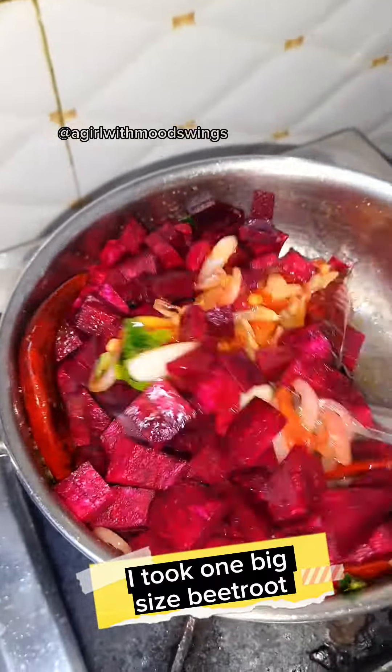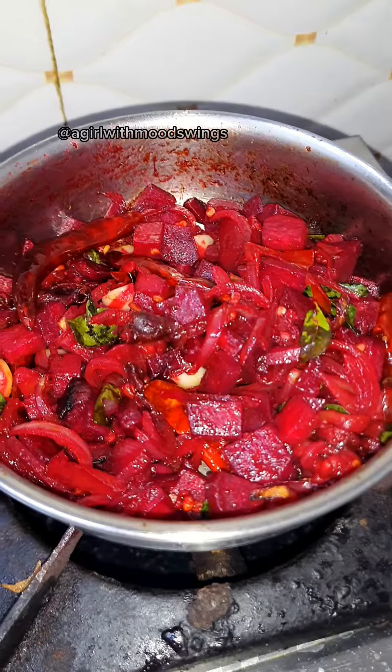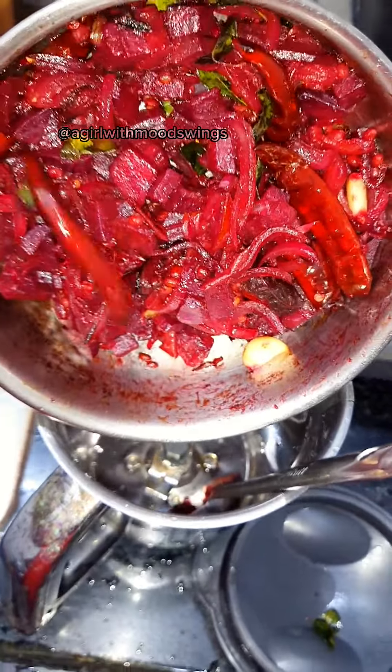Now add the main ingredient, fresh beetroot. I took 1 big size beetroot. Keep frying until the beetroot is cooked 90%. Once almost cooked, switch off the stove and let the beetroot cool down to room temperature.